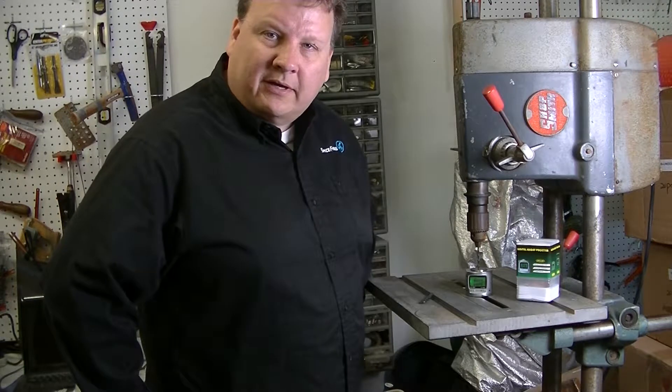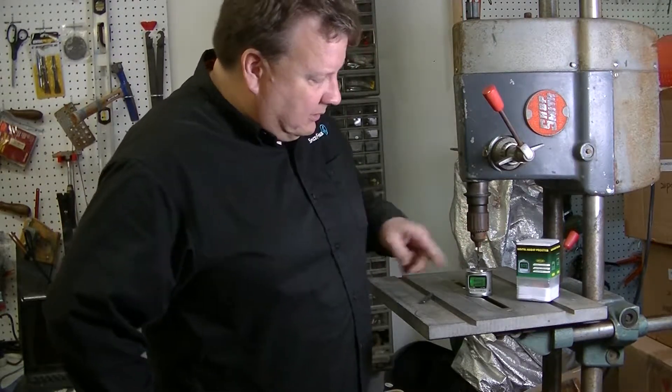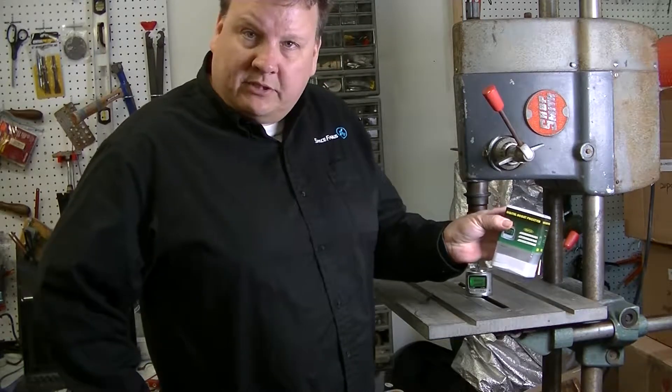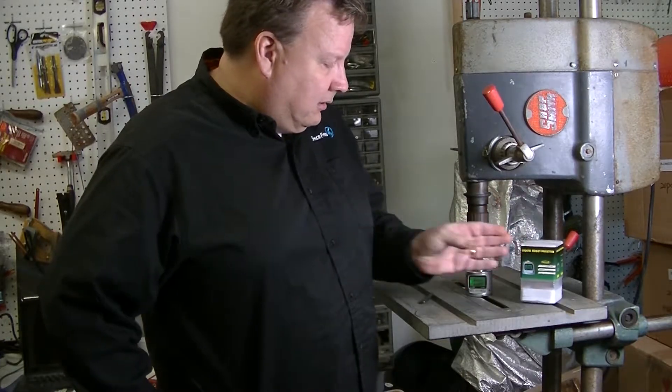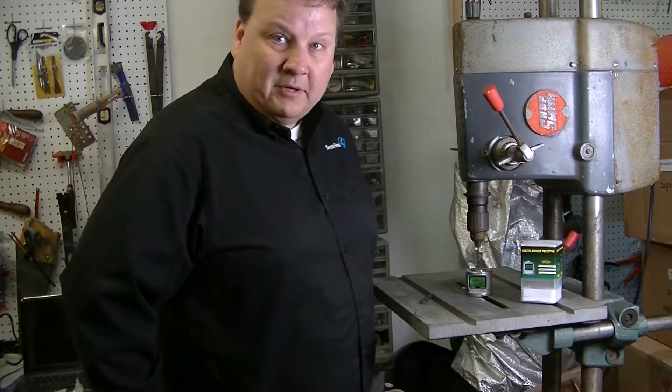Hi, I'm Sean Leigh with Idea Engineering, and today I wanted to present to you the digital height pre-setting gauge from iGauging. I've got an old machine here — this is a little Shopsmith, about a half century old.